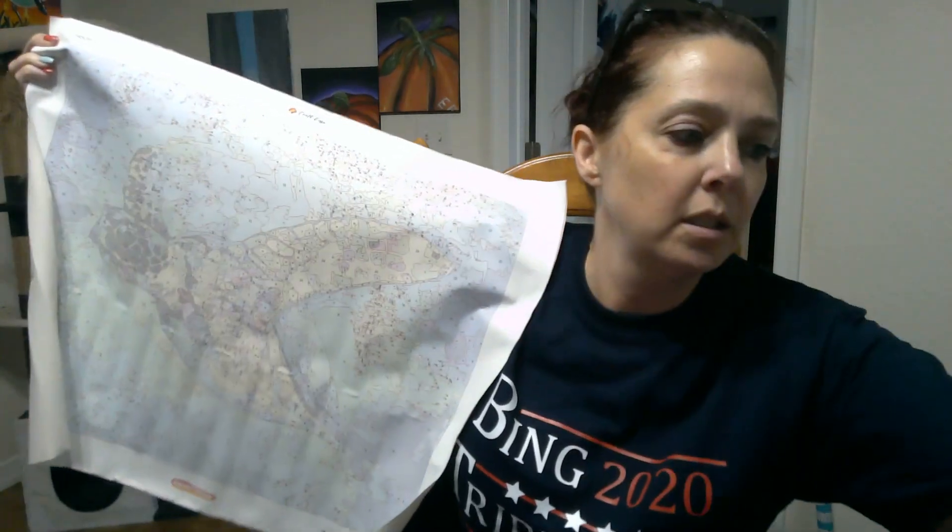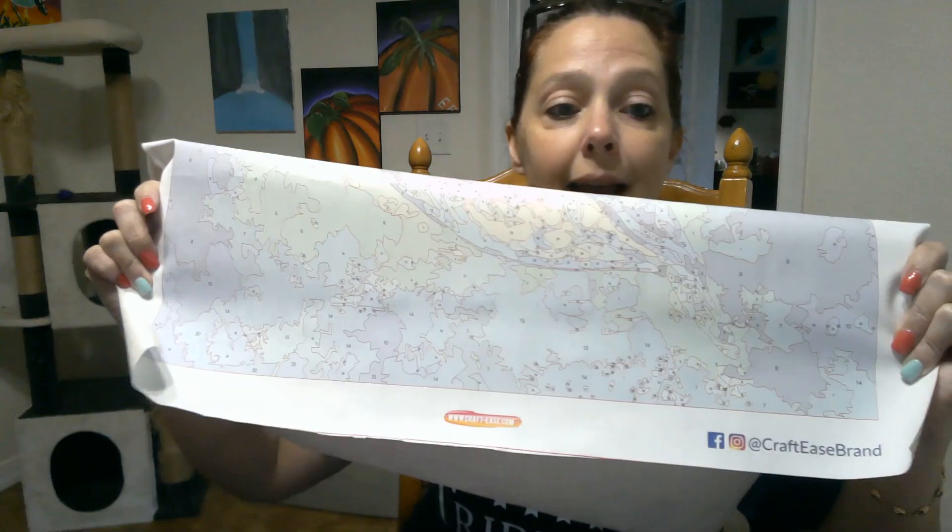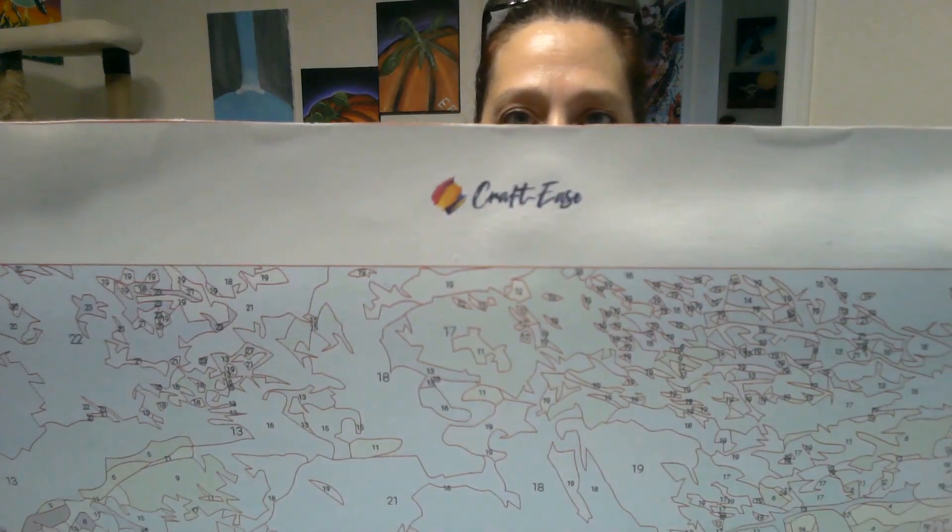I'm just so torn with these because the sections are so tiny — the tiniest little sections ever. I do have tiny little brushes, but I don't know if I have the patience to actually get it done. This is really nice though; I like how this is printed better than others I've gotten. You can see it's from Craftease — craftease.com — they have diamond paintings and paint by numbers. Check the link down below.